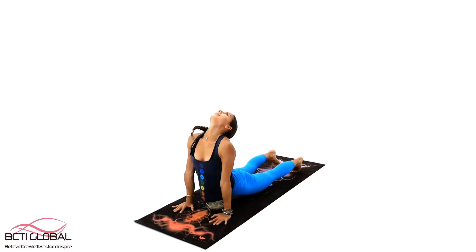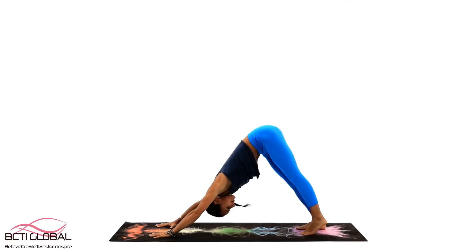Let's make a transition back to the Downward Facing Dog. Let's keep working on our Root Chakra. The next thing we will practice is the Warrior 1, Warrior 2 Flow.